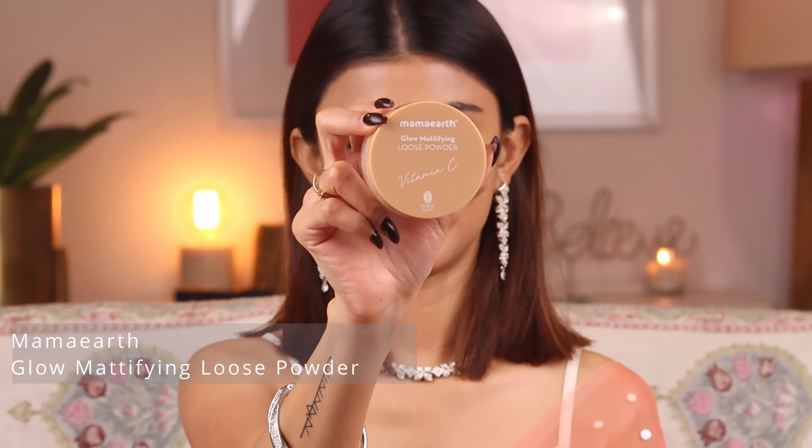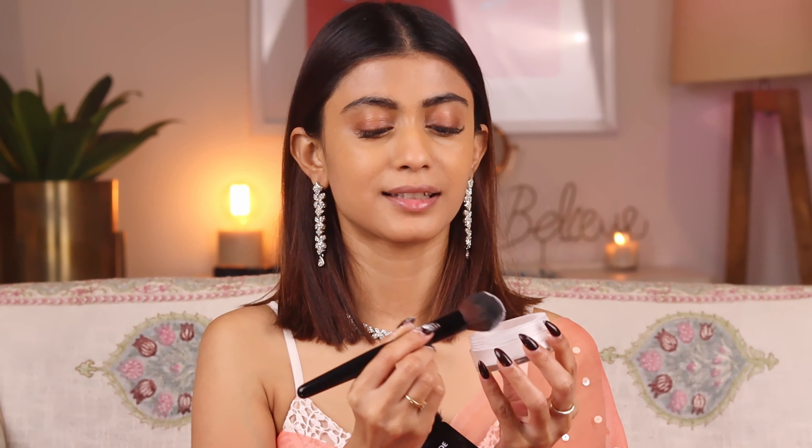Now with the Mama Earth Glow Mattifying Loose Powder I'm going to set my under-eye area. I'm going to pick some powder and apply it, then push the product in with a brush. This powder gives such an airbrush finish — it's absolutely amazing. Use the brush very, very lightly; don't be too harsh on your under-eye area. You can also set other areas where there's too much shine. This powder sets the face and at the same time imparts a beautiful glow.